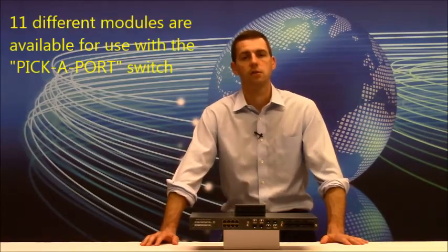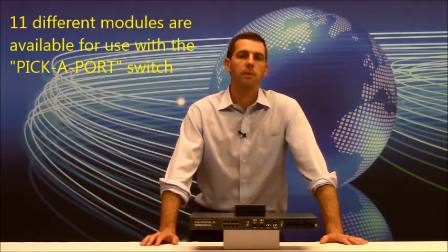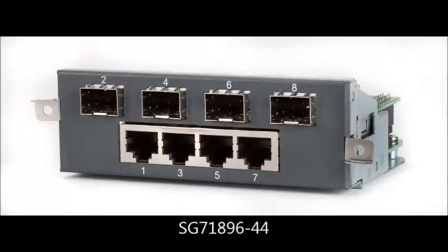There are a complete total of 11 modules that can function together in the switch, so there are endless combinations that can be used. Some of the modules even have copper and fiber within the same module. For example, our model SG71896-44 has four copper ports and four SFP slots in the same module. This allows you to convert copper ethernet to either 100-Base or 1000-Base fiber ethernet within the same unit. You would still have two bays available in the switch for 16 more ports of whatever the application requires.